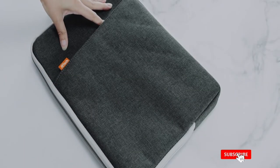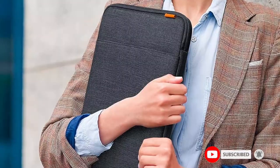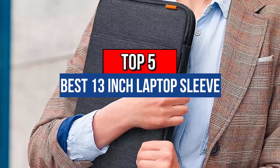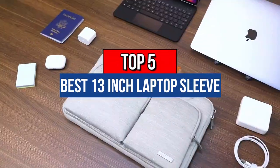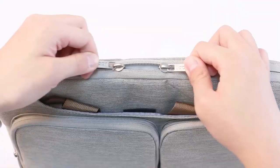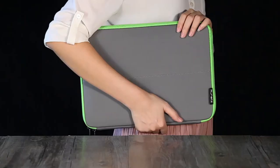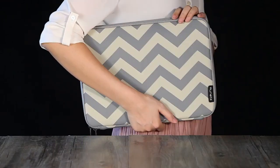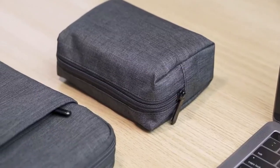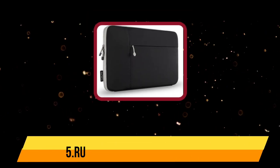Hey guys, if you are looking for the best 13-inch laptop sleeve, you chose the right video. Today we are going to review the top 5 best 13-inch laptop sleeves. After spending two weeks researching, we made this list based on our personal preference, features, quality, prices, customer reviews, and durability. You may check the link in the description box for more information. Now let's get started.